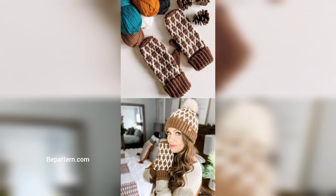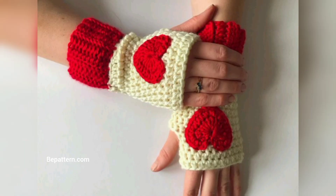Your kids will beg you to let them wear their mittens instead of arguing that it's not even that cold outside. I love a free crochet gloves pattern that is both practical and fun. The design is actually pretty easy — the pattern only calls for single crochet stitches.